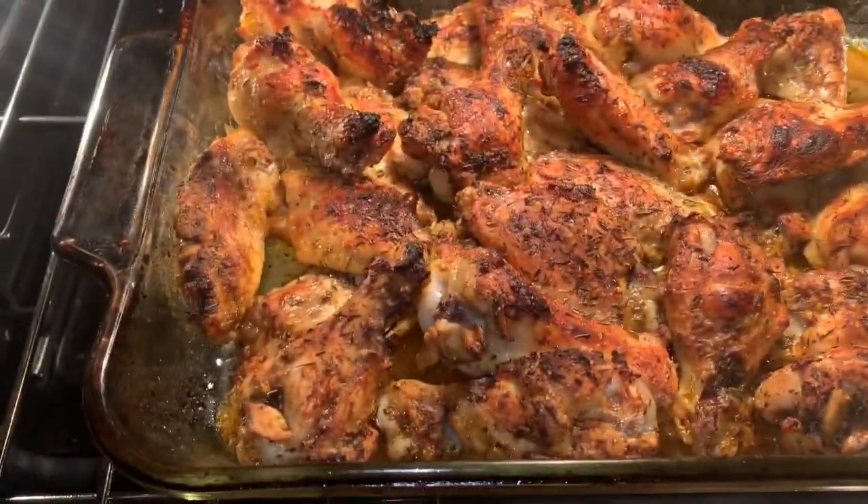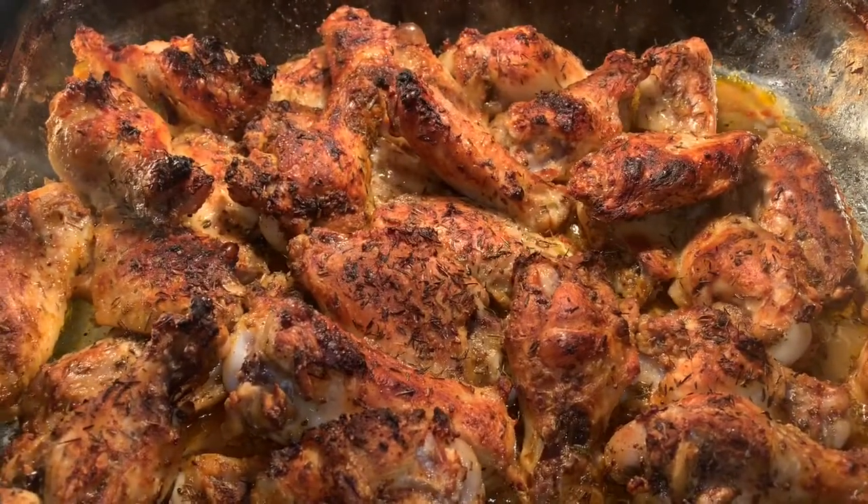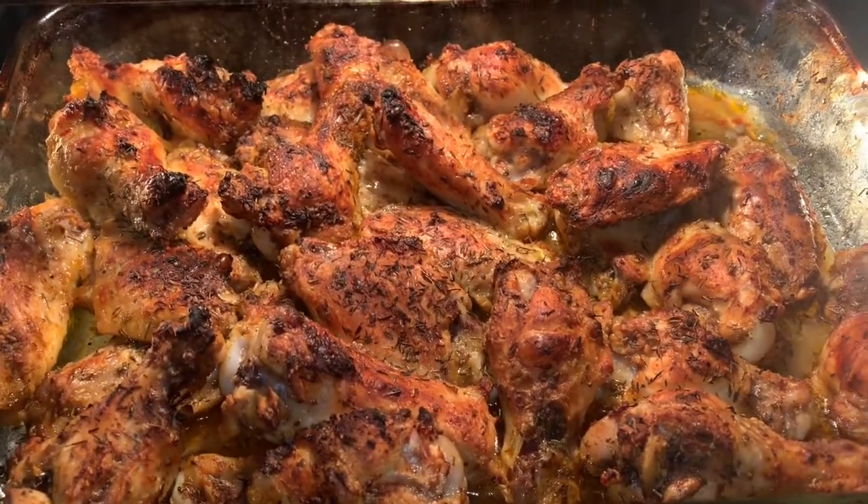The wings are ready. I'm ready to dig in. I like my meat to be nice and brown. When it comes to chicken, I like it well done.